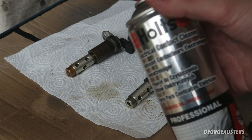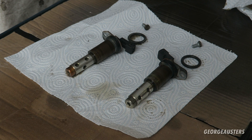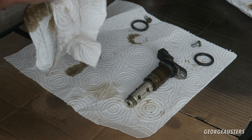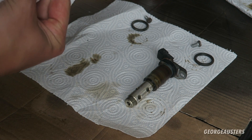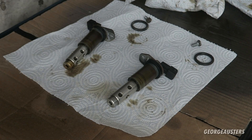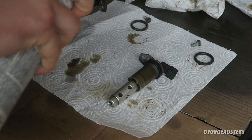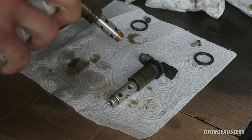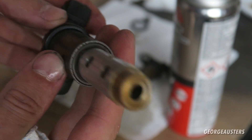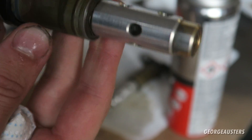Now it's just time to start cleaning. I like to use this electrical contact cleaner - you can really use any solvent-based cleaner, so brake cleaner, carb cleaner, anything you want really, as long as they are completely dry when you go to put them back in your engine. I'm going to give them a good wipe down first to remove any excess dirt. There we go - that is the first solenoid clean, looks a lot better than it did before.